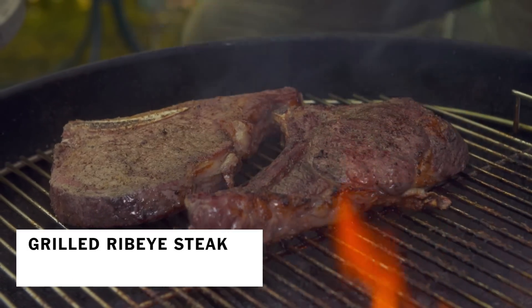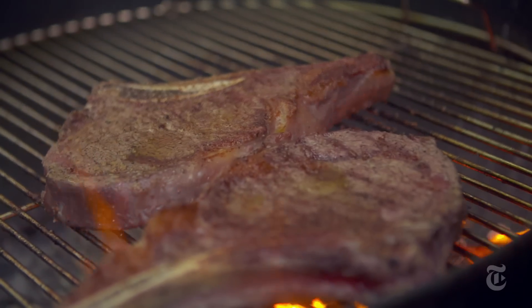A good piece of meat doesn't need anything except for salt and pepper, but I thought blue cheese, a little butter, a little hot sauce with my steak would just give it an extra oomph, and you know what? It was really good.